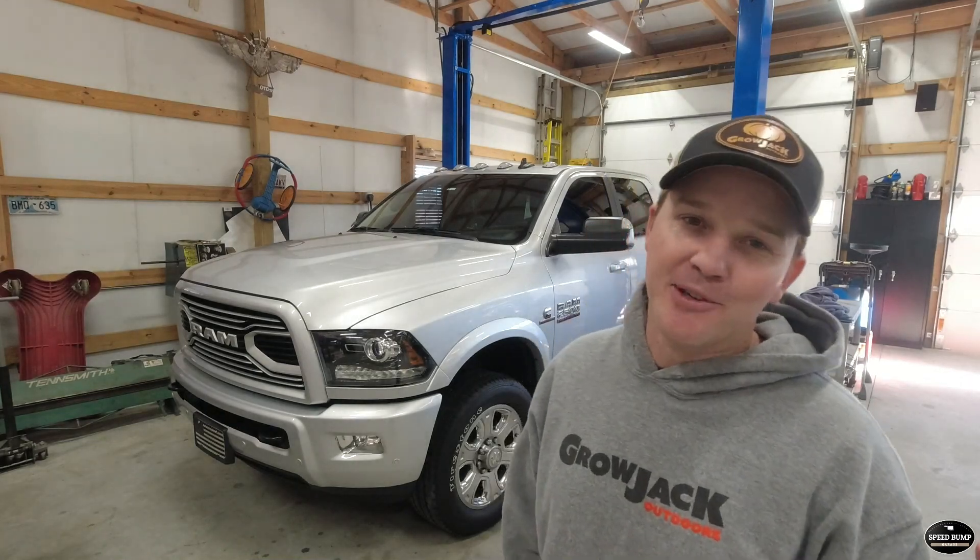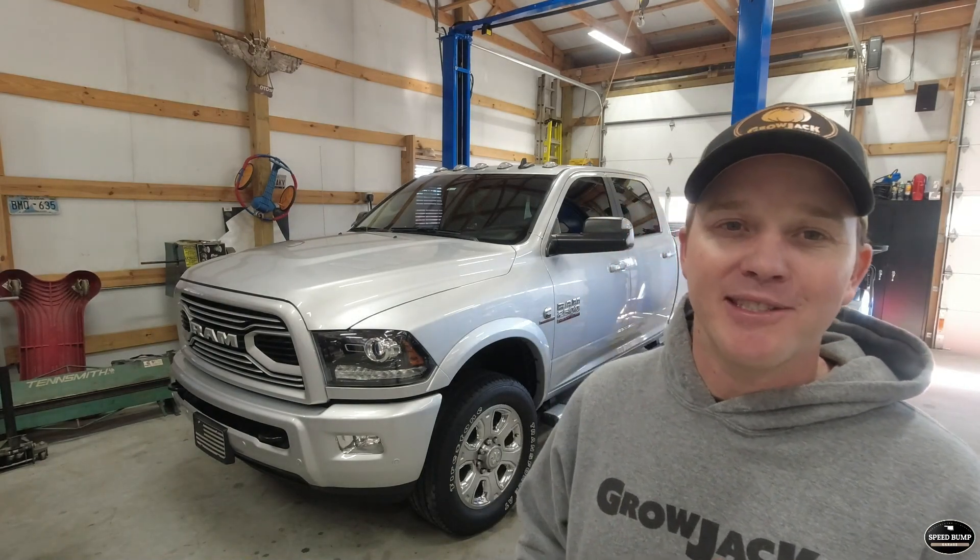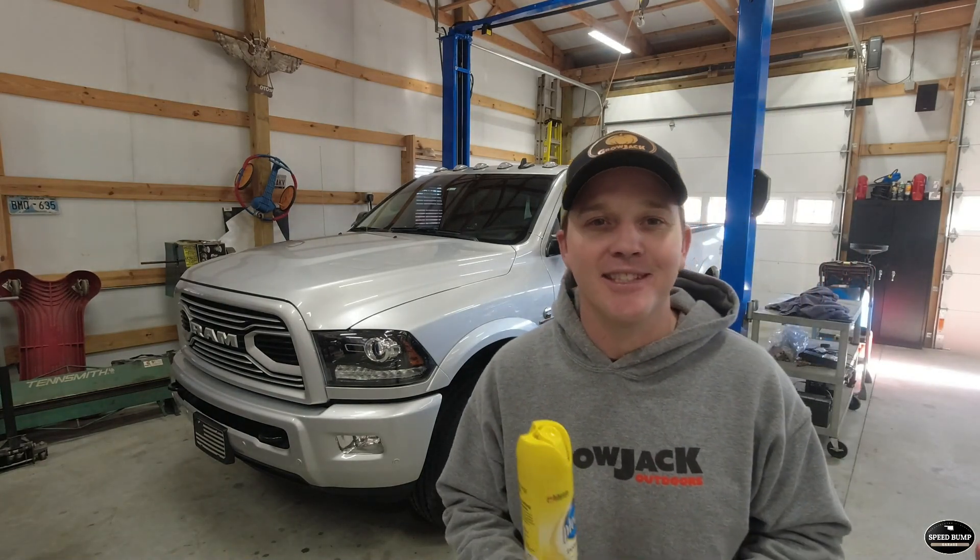That's going to do it for today's quick tip video. I hope some of you found it useful and maybe some of you will head out and get some lemon scent Pledge to get your tires looking as good as the tires on my Ram. Thank you so much for watching. Please consider hitting that subscribe button and giving us a like on this video, and tell us what you want to see next on our quick tip videos and we'll do our best to bring you the content you want to see. Thanks again for watching — we'll see you in the next one.